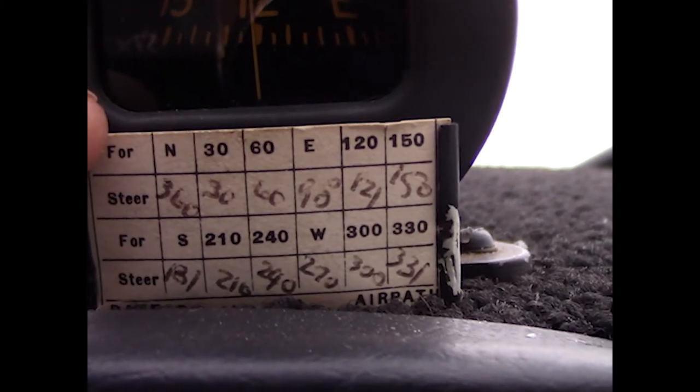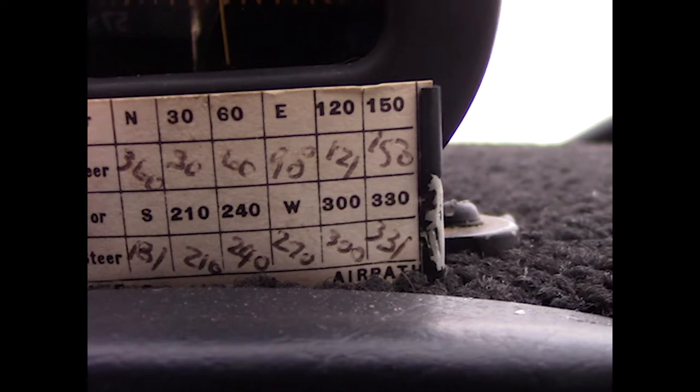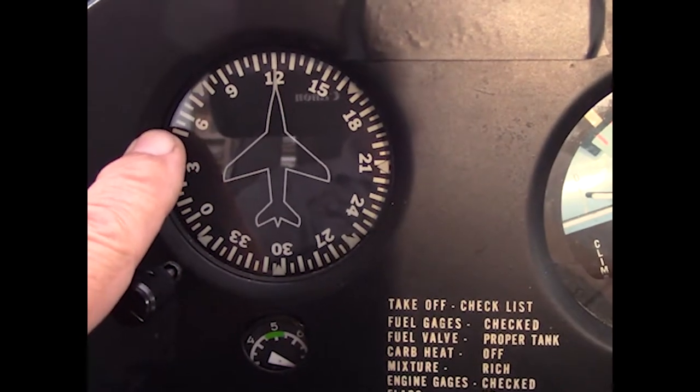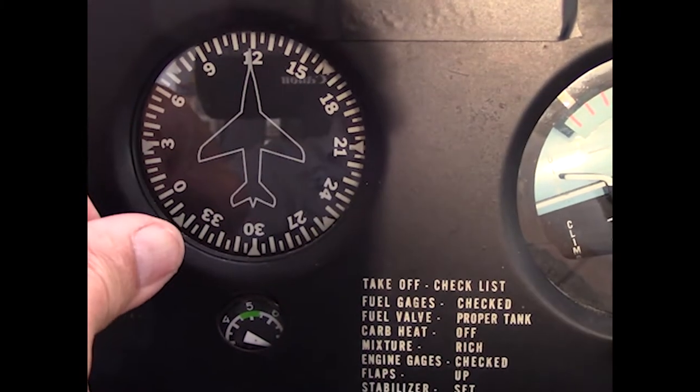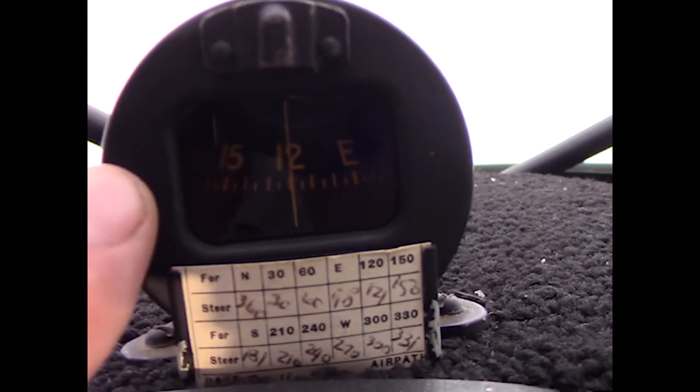The card says for north, steer 360 — that's right on the money. But as you get around to south, steer 181, so it's one degree off. You set the directional gyro by looking at the magnetic compass, which points to magnetic north, not true north.